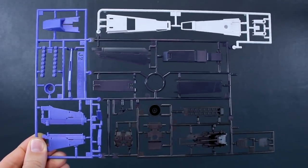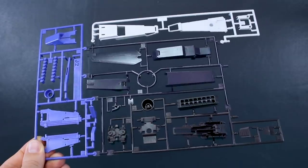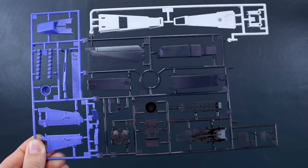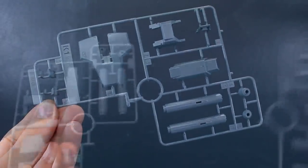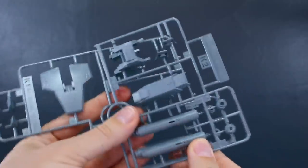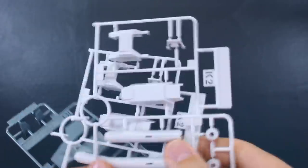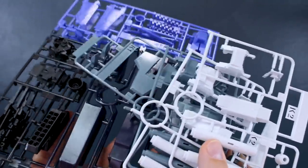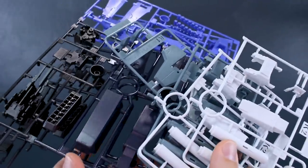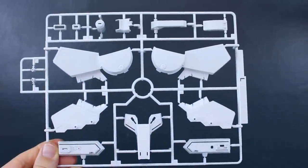Runner J2 is actually a four-color runner: a couple of white parts at the top, purple on the bottom, the same dark gray as the inner frame in the center, and a really dark navy blue — and we've got two of this J2 runner. Runner K1 has a few more parts in light gray, and Runner K2 is a copy of a section of that runner. Interestingly, we also have two more K2 runners in white, so you've actually got three of the K2 runner — one in gray and two in white. The J and K runners are from the Enhanced Double Zeta Gundam Master Grade, which was a P-Bandai kit, so these weren't included with the original MG Double Zeta Verka.